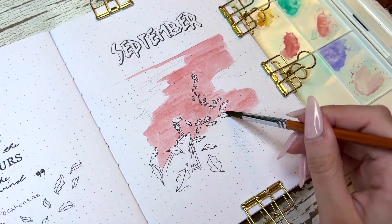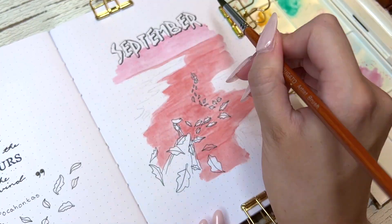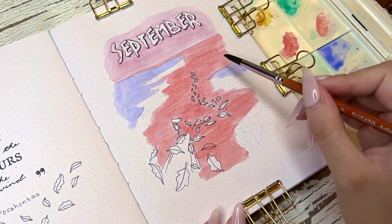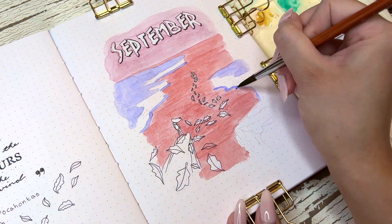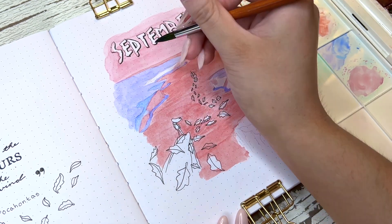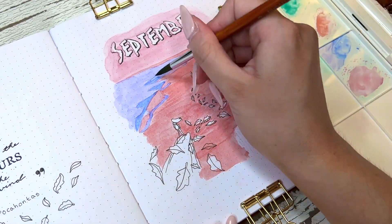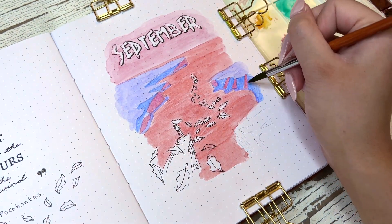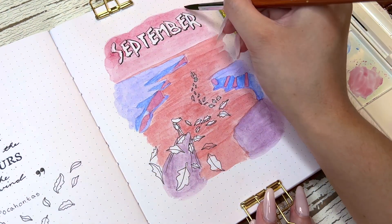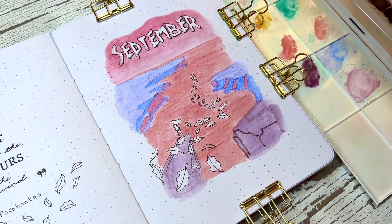I wanted to paint it in a colored version. I'm not sure why, but on camera this painting looks very pixelated or patchy, but in person it looks a lot smoother — I don't know if that's my camera or the lighting. I really love the way this painting turned out. I only wanted to outline Pocahontas, the cliff she's on, the leaves, the boat, and the heading, and leave the rest in a full wash of colors.